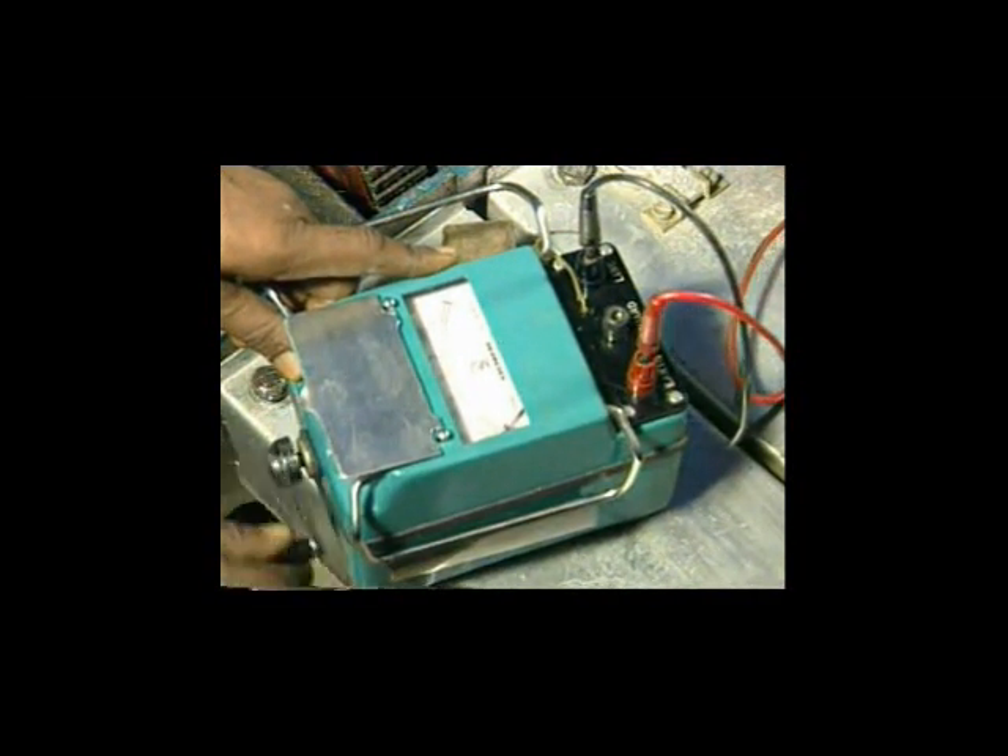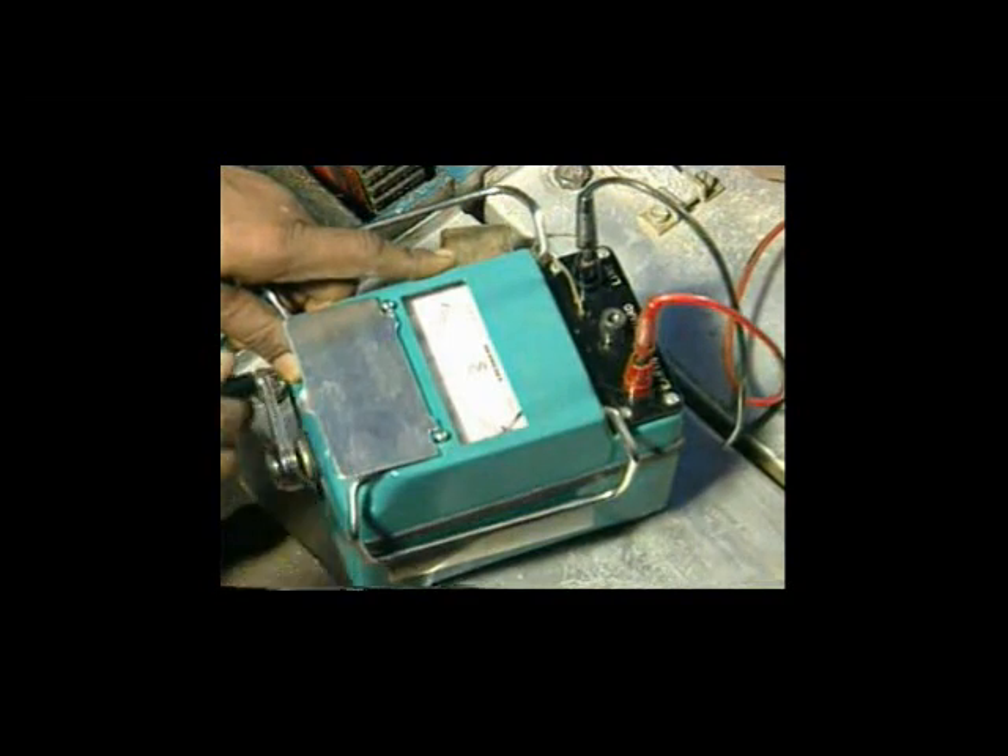With the Megger, check the insulation resistance of motor terminals.